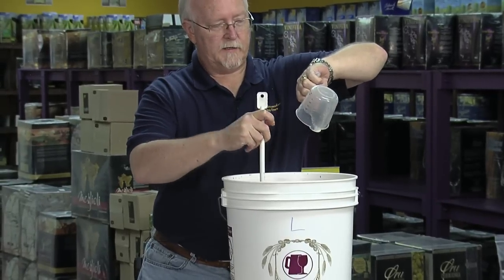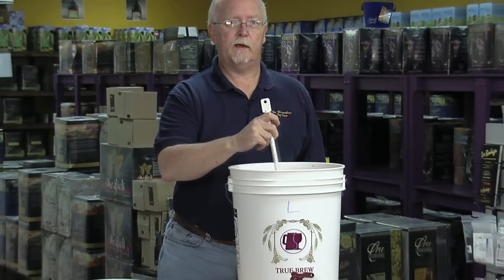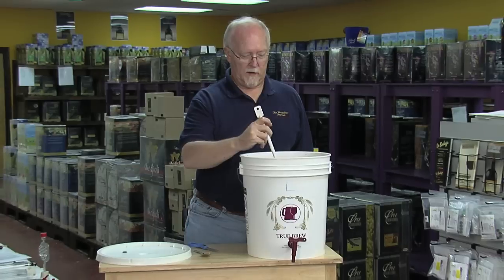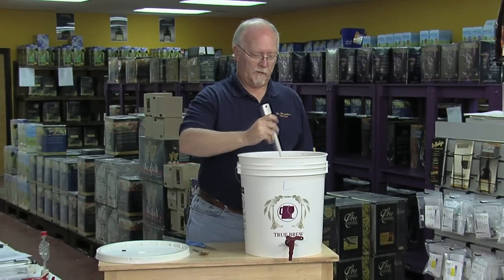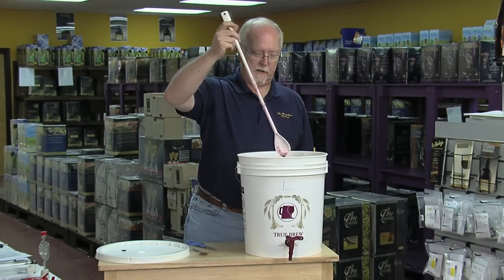Now that we've added yeast to our Must, we can refer to it as our wine. We don't need to stir a lot — we just want to get it spread out. So we're going to take the spoon out.